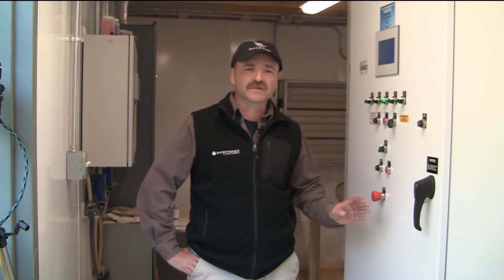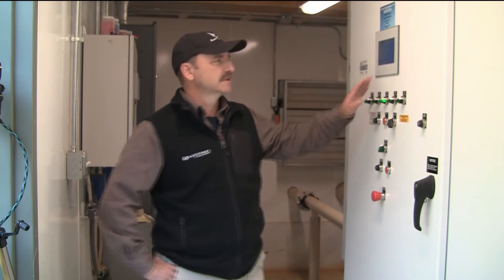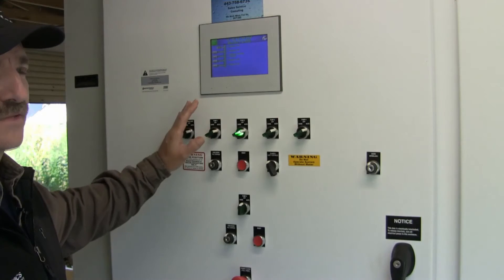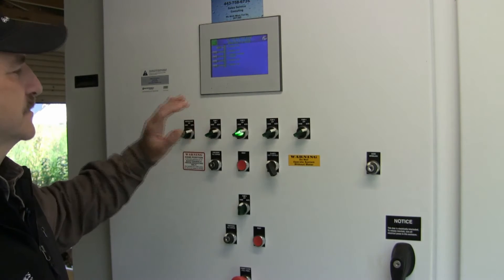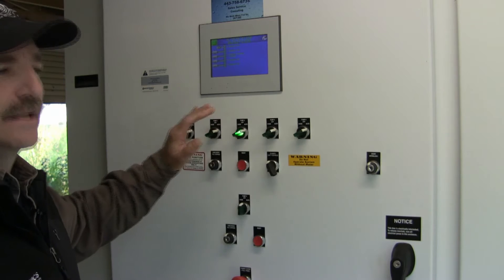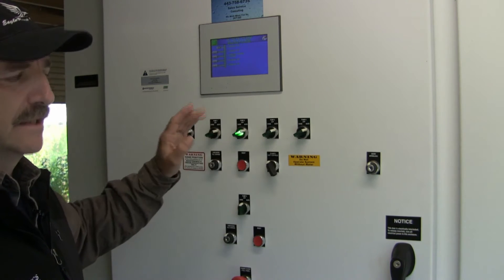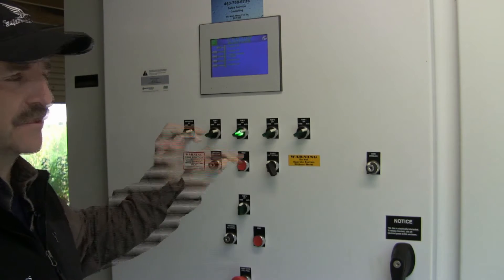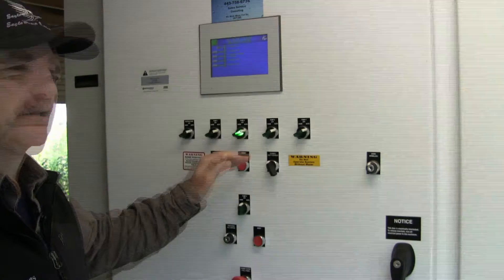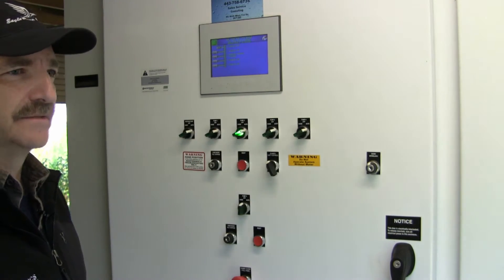The first place you should come in and take a look — it's quick and easy — is just take a look at your screen and see if you've got an alarm. Different manufacturers have different ways to get to it, but you're usually going to end up with a red light or a warning of some kind. That's the best place to start. I've been to places where nothing's wrong except somebody came in and just hit a switch, and if you just come in and look at those things, it just saves you a lot of headache in the long run.